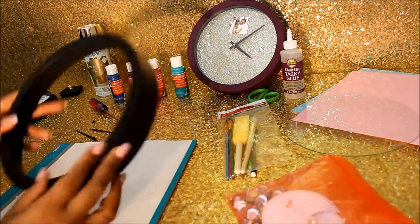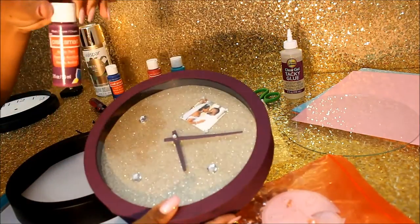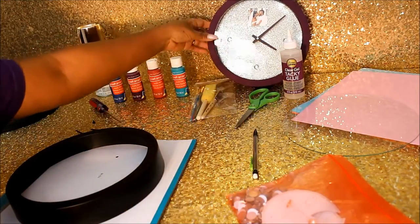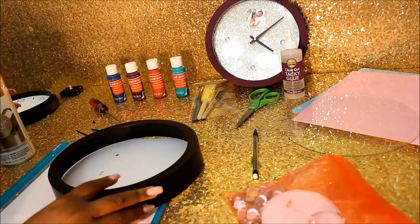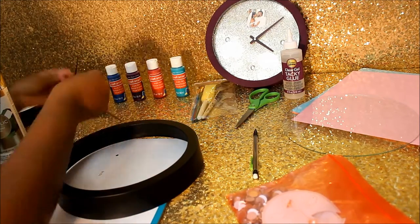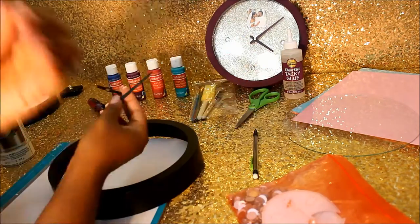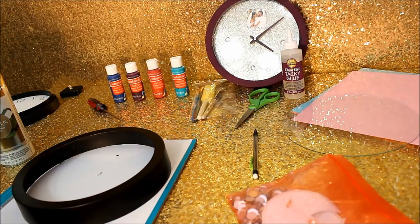On this part, as you can see on the first clock that I made, I had actually painted it with some acrylic paint — and it takes a long time to dry and it's just a bigger mess. So with the spray paint, it's quick and easy. I'm also going to be spray painting the minute hand, the hour hand, and the little piece that keeps those two hands together as well. I'm going to spray paint those gold.